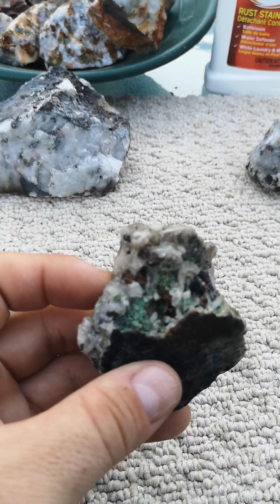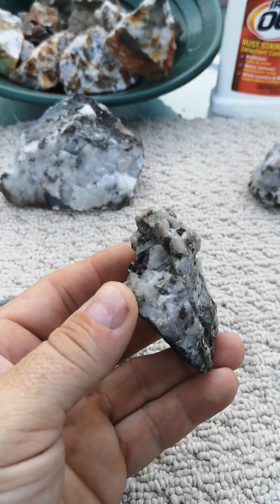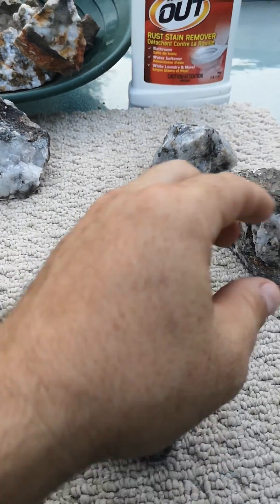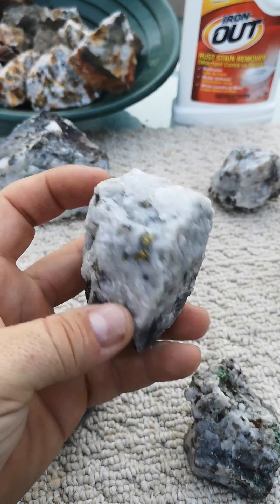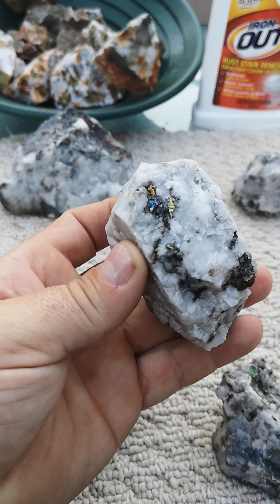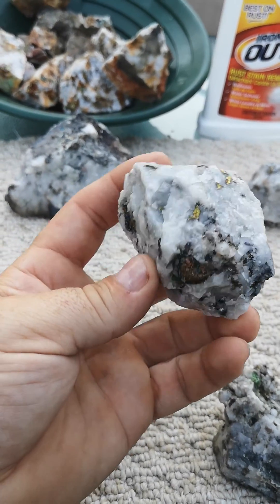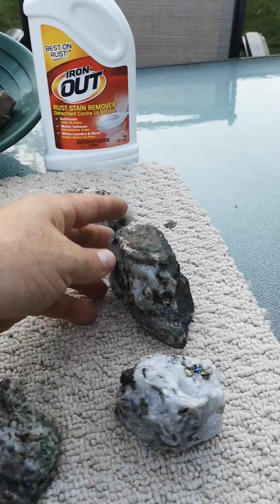Sorry about my camera zooming in — it's on automatic focus. As you can see, there is some of the bornite or peacock ore everyone's been talking about, and even pyrite. But the quartz is pretty white — it's actually quite a nice little piece.